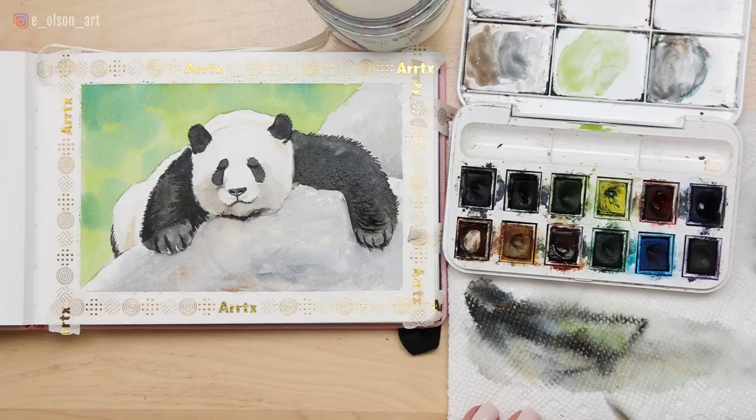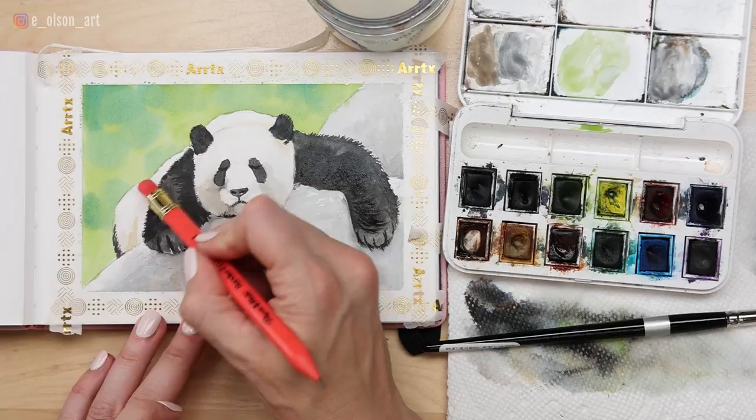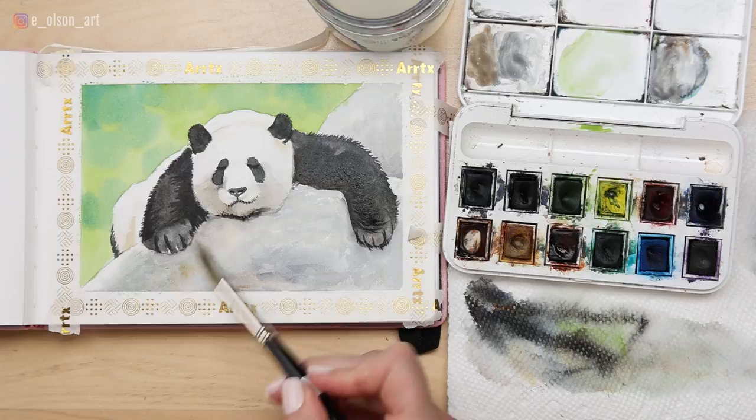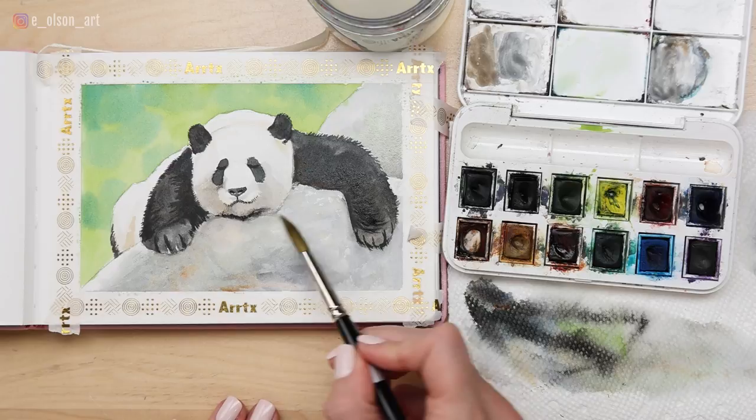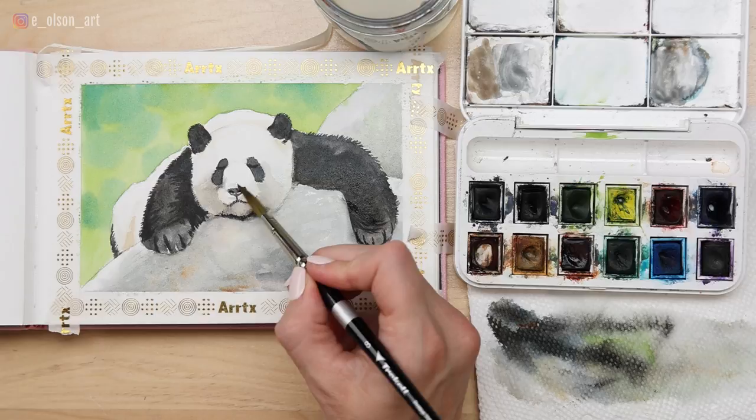Now it's your chance to double check your painting and see if there's anything you missed. You can erase any pencil marks once it's totally dry. I'm actually going to take a little of that green from the background and paint it over the top of our rock with a very wet, light tinted wash — giving some color harmony to the overall composition by bringing that green into the foreground too. Adding a little bit of gray right above his nose. There's our finished panda — I think he turned out so cute! If you guys decide to try this, I'd love for you to tag me on Instagram at E Olsen Art and I'll check it out. I love to repost your artwork in my stories. Check out these other videos about painting animals in watercolor and I'll see you there.